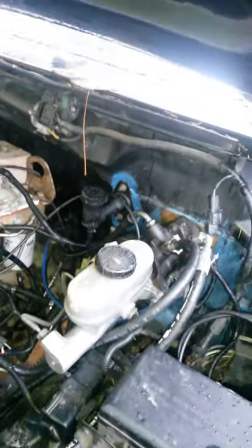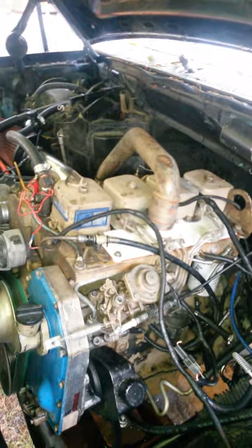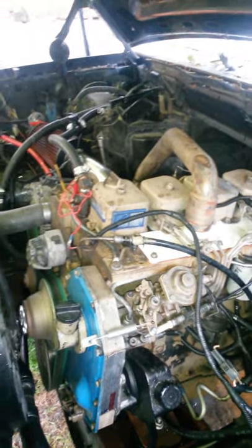I figured I'd do up a video of my 4BT swap in my 93 F-150. I just got done installing the intercooler — I haven't plumbed it yet, still have to get all the fittings and all that. I've also got a hydro boost out of a Ford drill van and the VE pump.